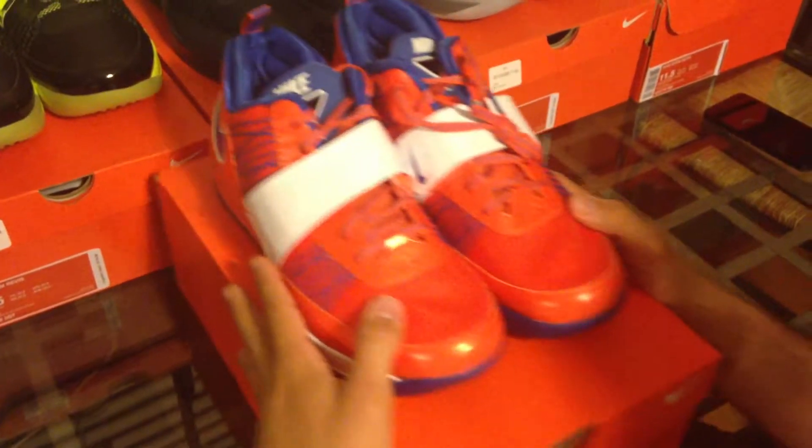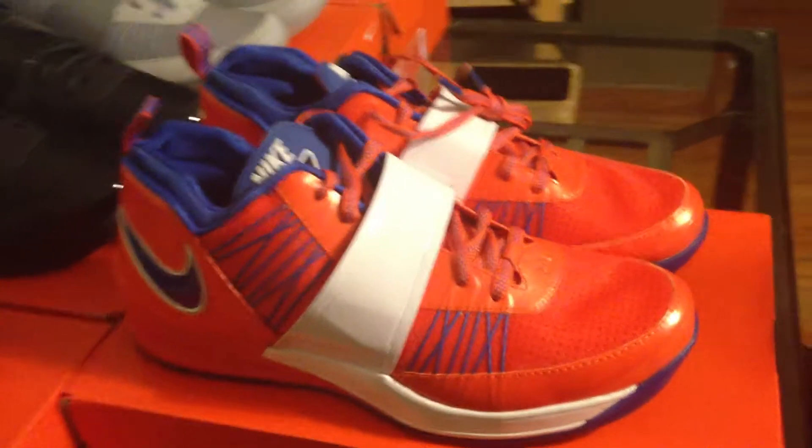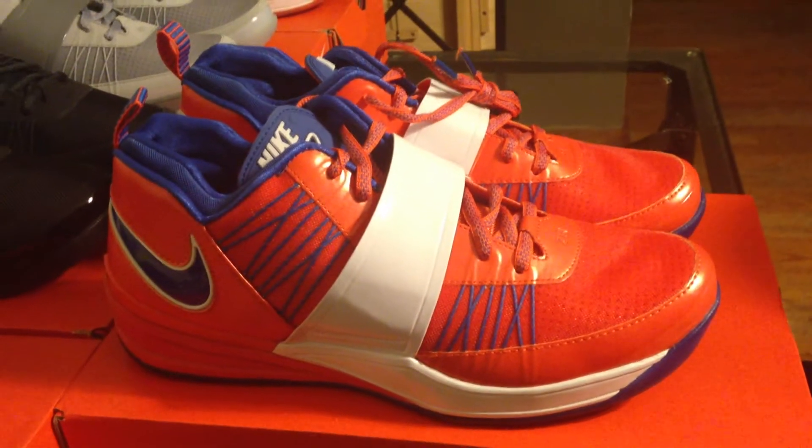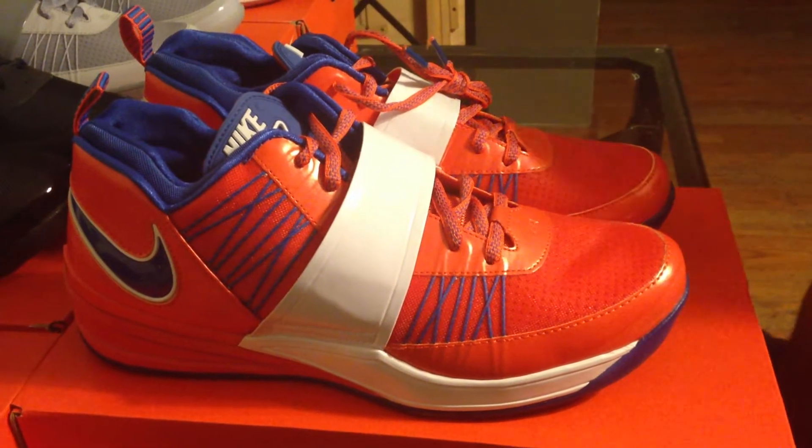Kind of looks like Nickelodeon a little bit. It is brilliant orange, white, Game Royal — and that's it. Right there. Nike Zoom Revis.